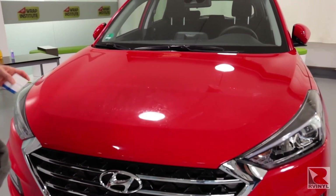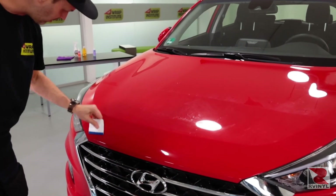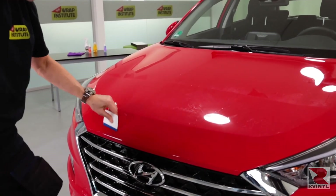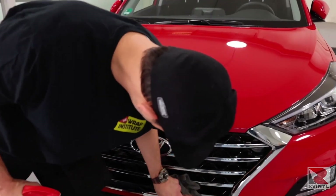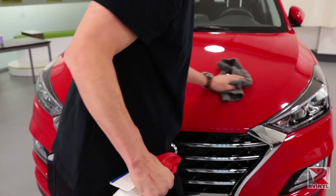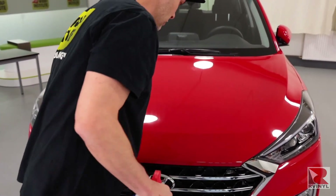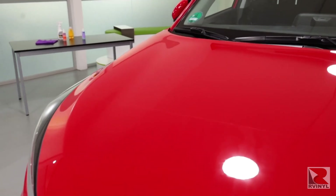Some good final steps are to spray the PPF piece again and go over it with the squeegee to double check for bubbles. Once this quality control is done and all the edges are 100% sealed, then it's time to remove any soapy residue from not only the hood area but the grill, so it looks client ready. If you have any further questions about how to install PPF pre-cut pieces on hoods, you can contact rvinyl.com.